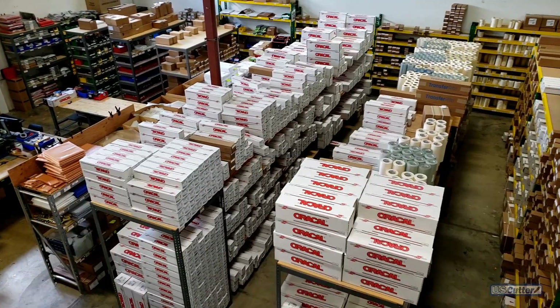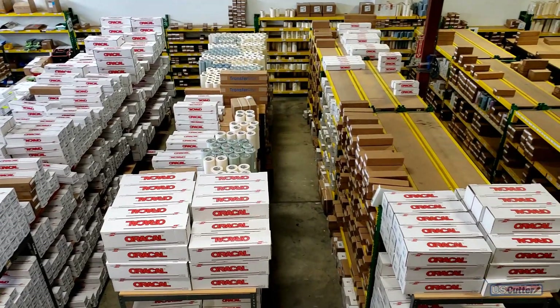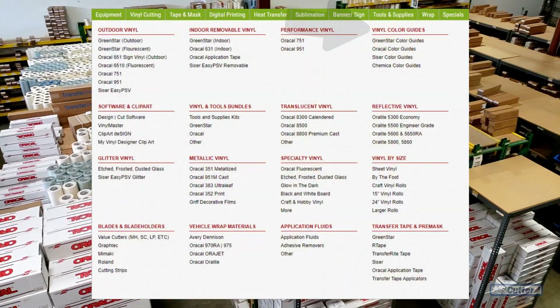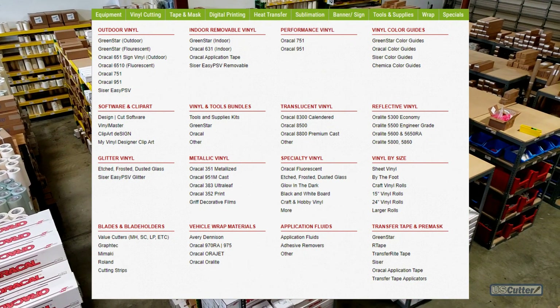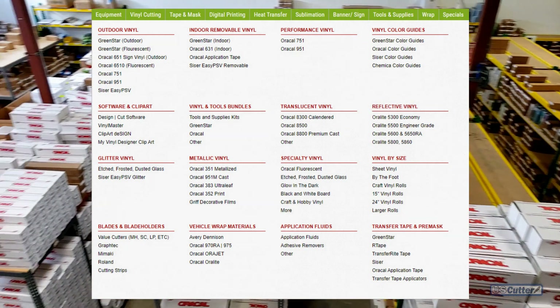Indoor and outdoor vinyls are going to be the biggest ones that people use. Now I'm going to talk about the vinyl color guides, because it's very important that you get one of these so you know exactly what colors you're going to be using and what they look like. It's a very handy tool.